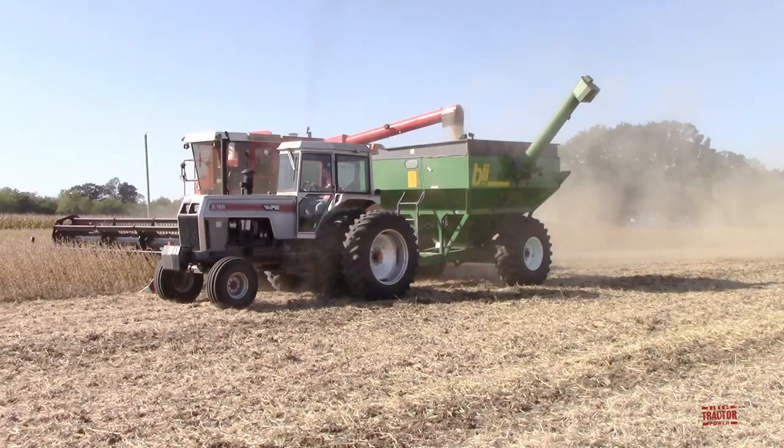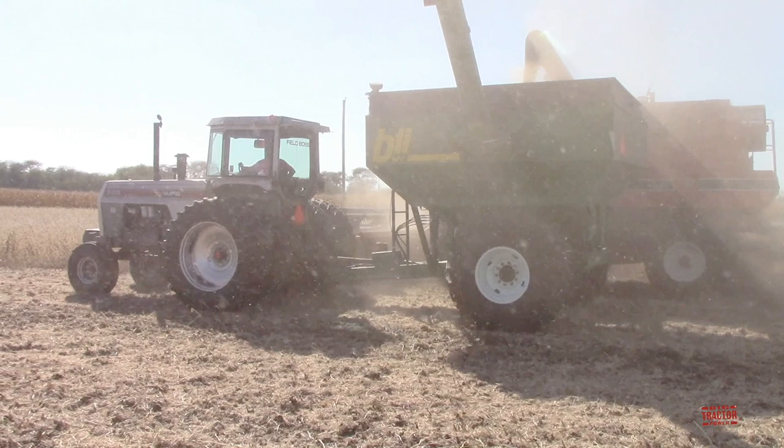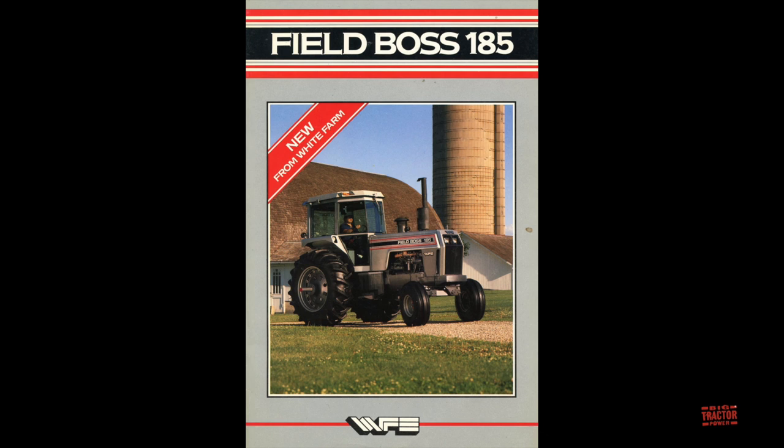In the early 1980s, a new generation of red stripe White Farm Equipment models were introduced, and then those were replaced by the new Field Boss 185 for 1987. The Field Boss 185 was only offered in 1987, and it was to start a new line of tractors from the company that would use CDC Cummins engines. In 1987, the company continued to offer the red stripe 2135 and 2155, but the 2180 model that had used a Caterpillar V8 engine for about a decade was replaced by this new 185 horsepower Field Boss 185.